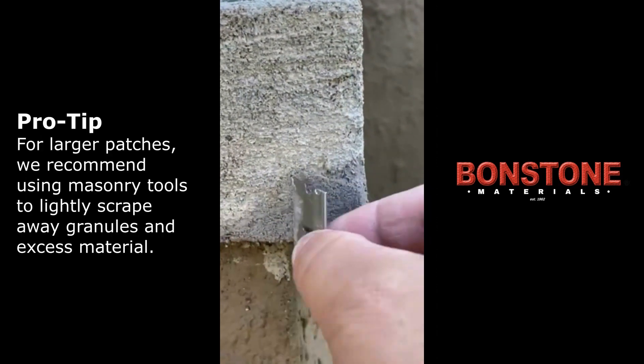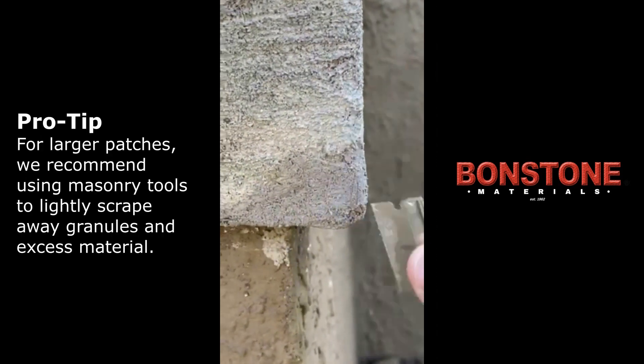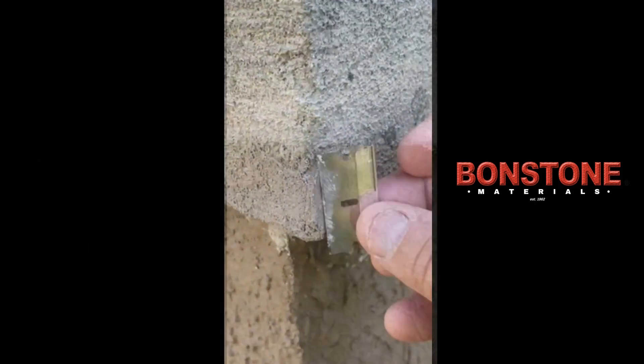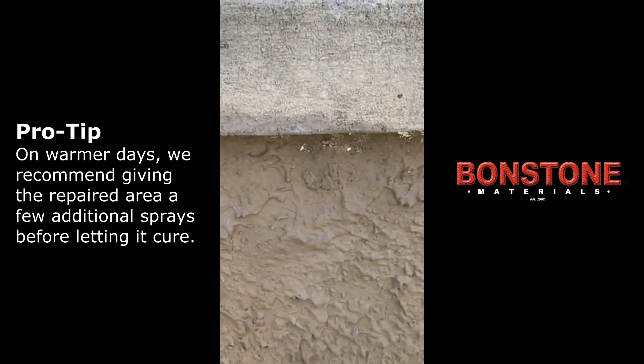Using a razor blade, lightly scrape away any granules that you can so the repair is smooth and flush with the surface. Lastly, lightly mist the patches with your spray bottle.